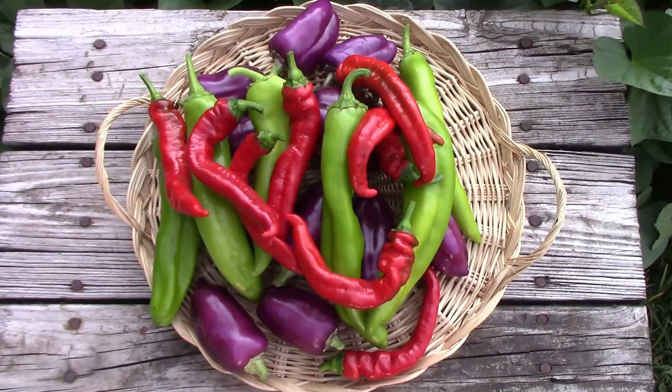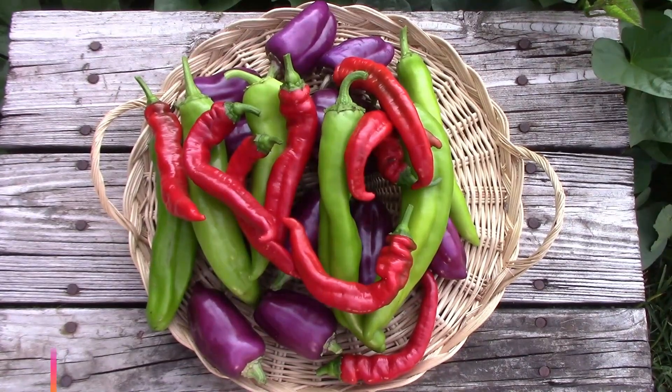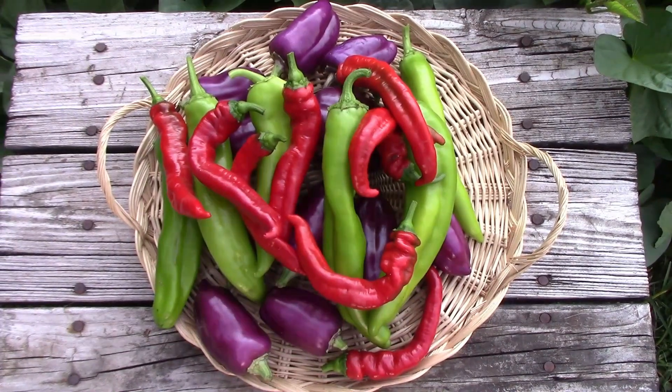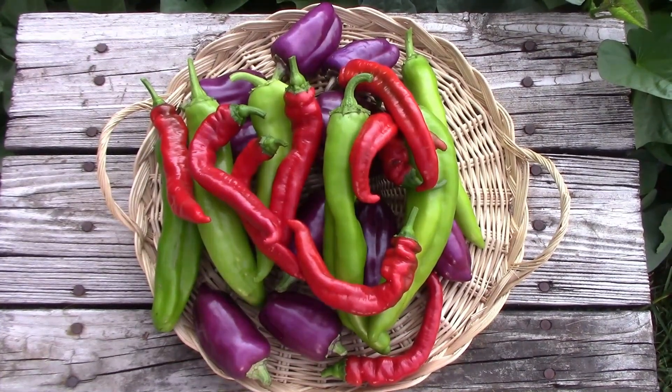The next ones are the red peppers you see here, and they're a sweet pepper called Jimmy Nardello. They're very good tasting and very productive, and I think I'm going to be growing them next year. They're just a good producing, good tasting pepper.